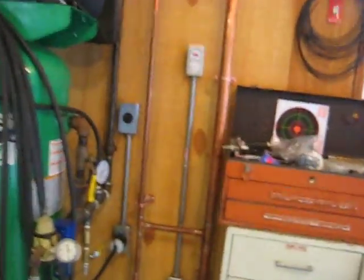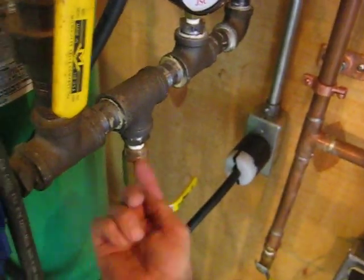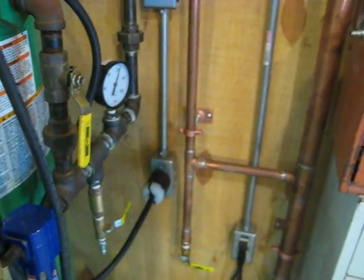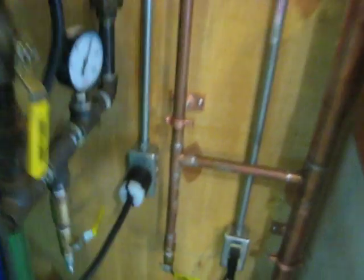I had to redo my whole system here. This is an intake for a second compressor. That compressor back there — I'm gonna put two three-horse compressors together in this one manifold so I can get enough air to paint the Corvette.